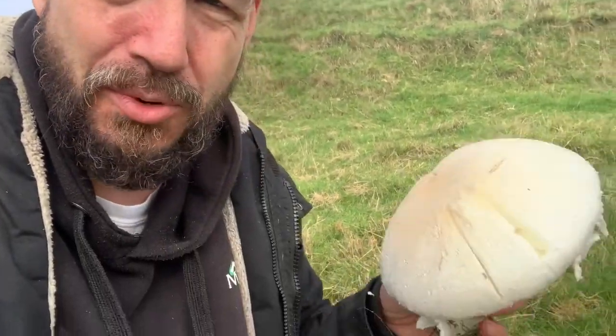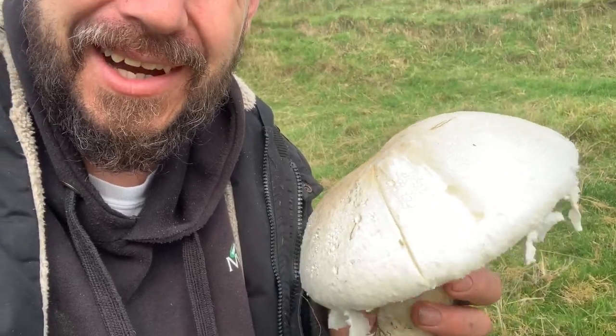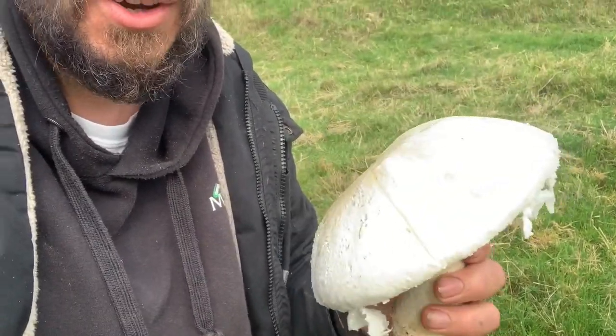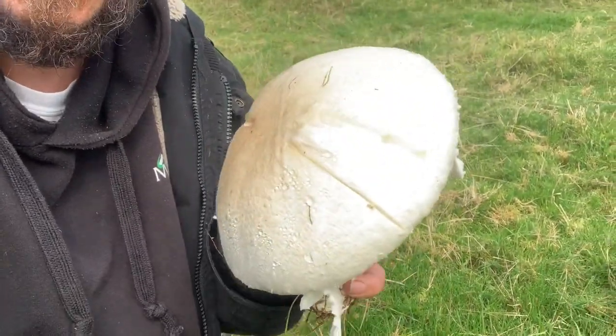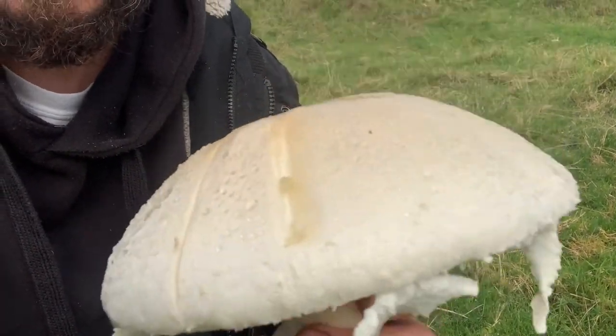Now that should trigger a warning, because the mushroom responsible for most poisonings every year in the UK is the yellow stainer. One of the first tests you do for that is you score it, and if it stains bright yellow — a much brighter yellow than this — you know to move on, that's not safe. But there's a second test, and I'll do that on this one so you always do two. If the first test had gone bright yellow I wouldn't bother with the second.